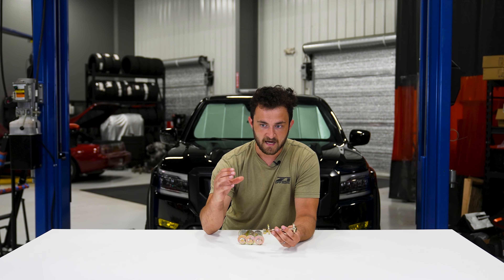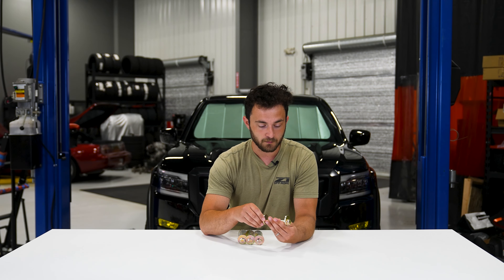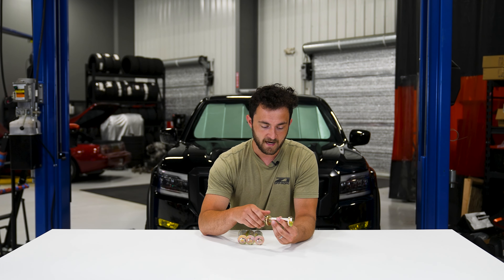That slot actually has a little bit more room left over than the OEM eccentric bolt actually takes up, so we're able to get just a little bit more range out of our bolts over the OEM one.